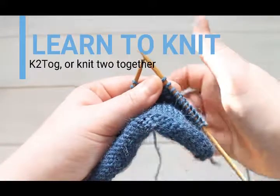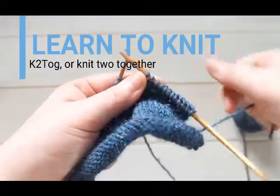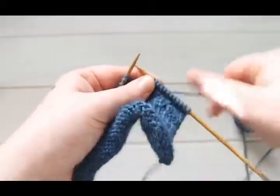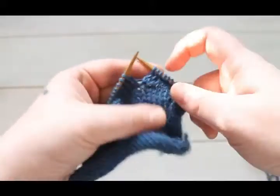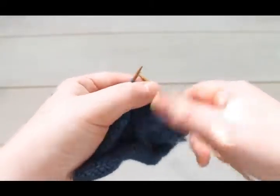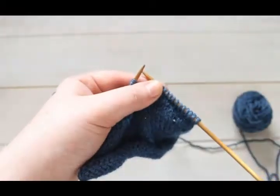Hello and welcome to our tutorial on learning how to knit two together, also known as K2TOG in many pattern glossaries. The knit two together is a right-leaning decrease and therefore is commonly used in decreases under sleeves when making garments.